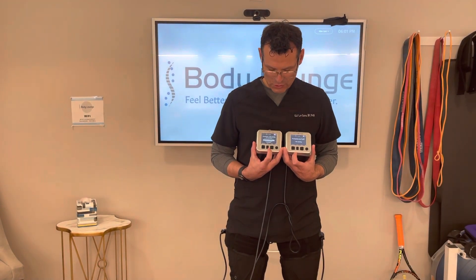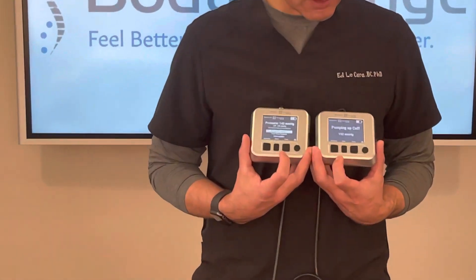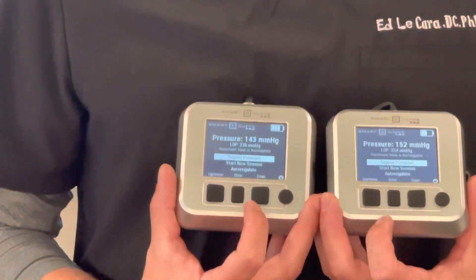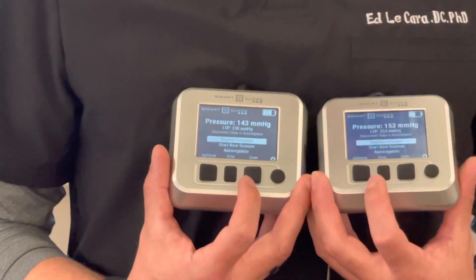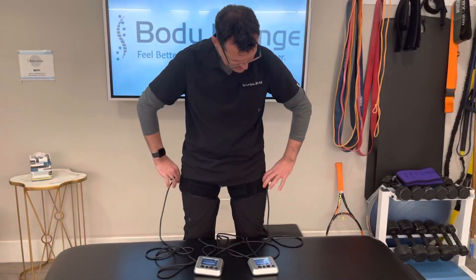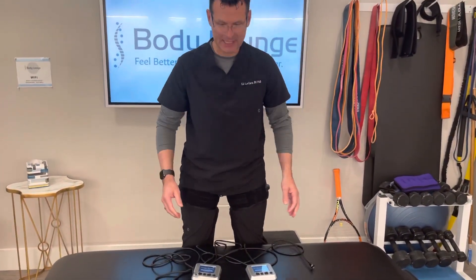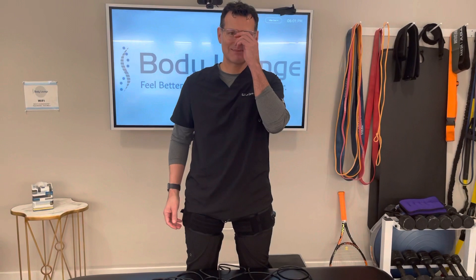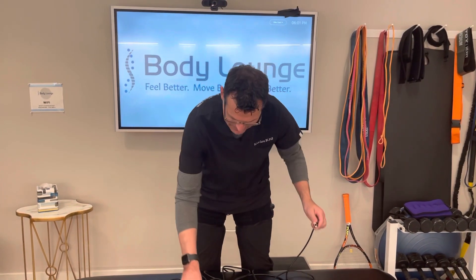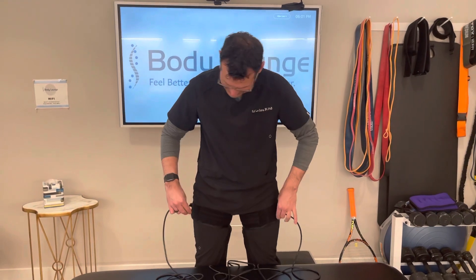Now I have a choice when these are finished: I could either scroll down and keep the pumps connected to do auto regulation, or I can just stay like this and disconnect. If I disconnect, I can go into my exercise. If I want to have this auto regulate, I would keep them connected.